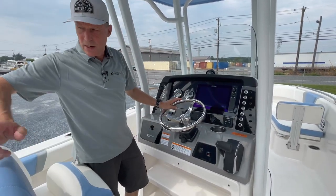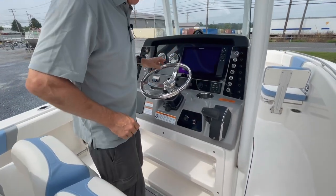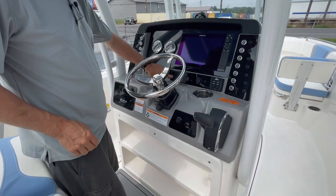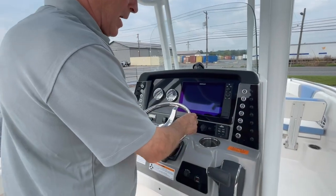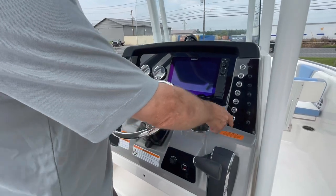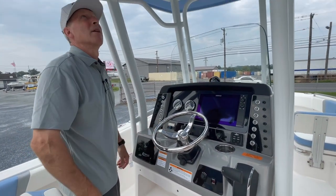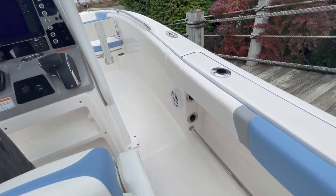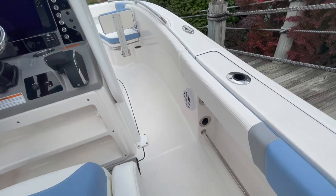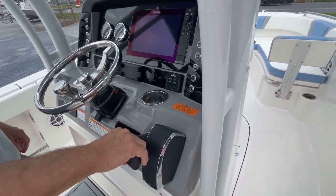Engine instrumentation is handled by the SmartCraft with message centers — these are all digital, so it shows every parameter the motor's operating with. Your Lanko trim tab controls. Smart to have your cell phone charger. You'll notice all of our backlit switches. Robalo does all circuit breakers, no fuses. Fire on a stereo remote. This does give you side speakers, bow speakers, and a small glove box.